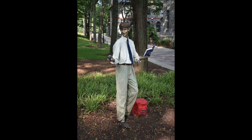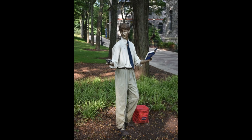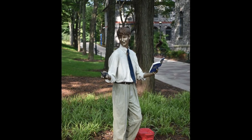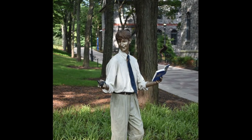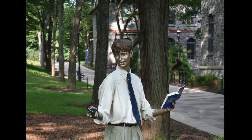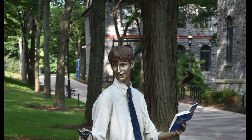As Seward Johnson said, "I want my work to disappear into the landscape and then take a viewer by surprise. After he gets over the big shock of being fooled, it becomes an emotional discovery. Then he owns the sculpture. People often revisit their favorites. They become like friends." And this is exactly what Between Classes accomplishes.